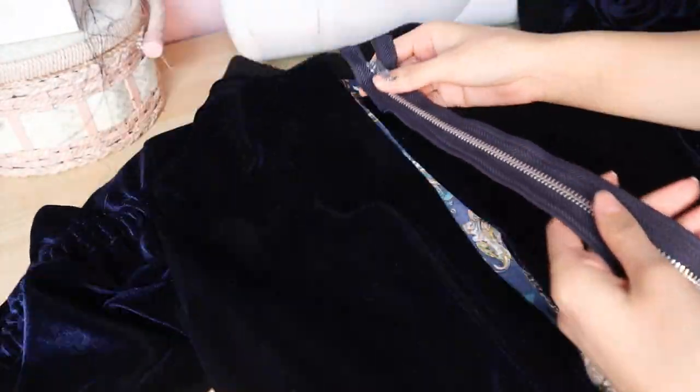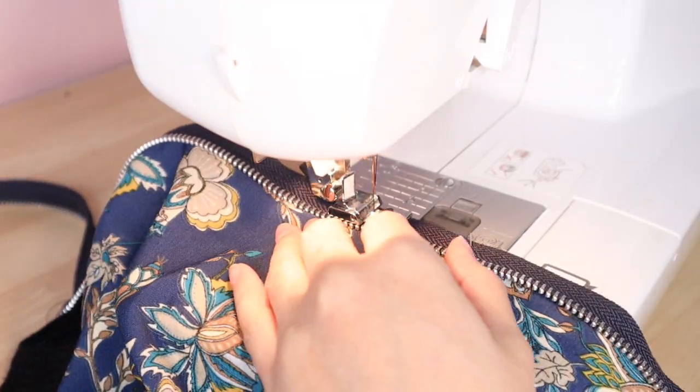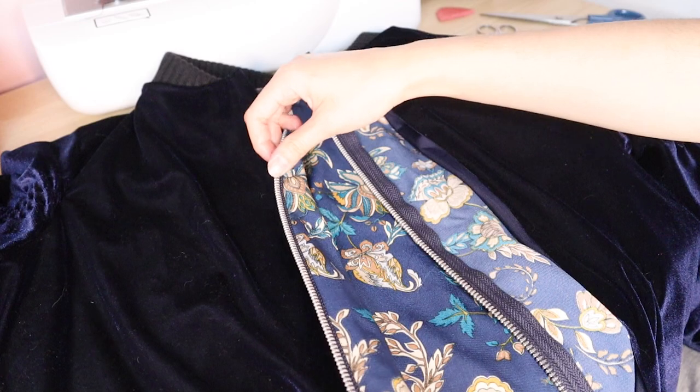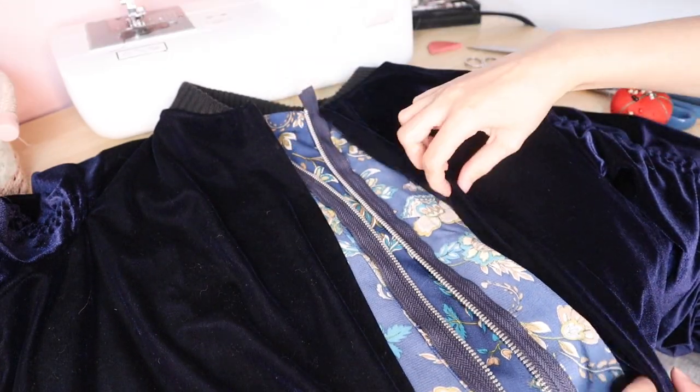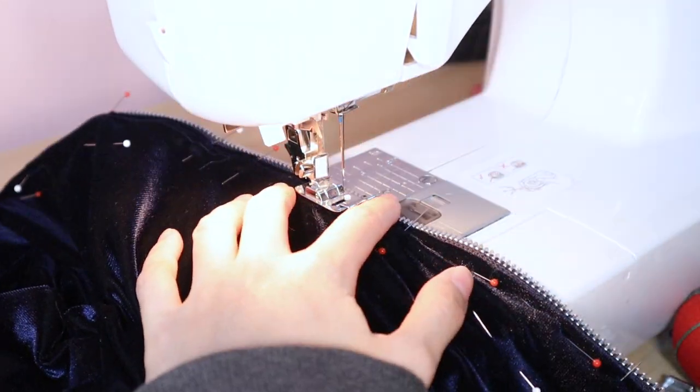The last thing to do is to add the zipper. I start by sewing it to the lining — it should look like this. Then I fold and iron the seam allowance of the velvet fabric, and pin it evenly to the zipper. Topstitch it down, and we're done!